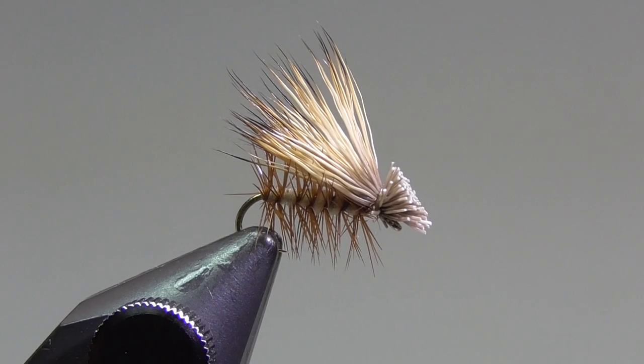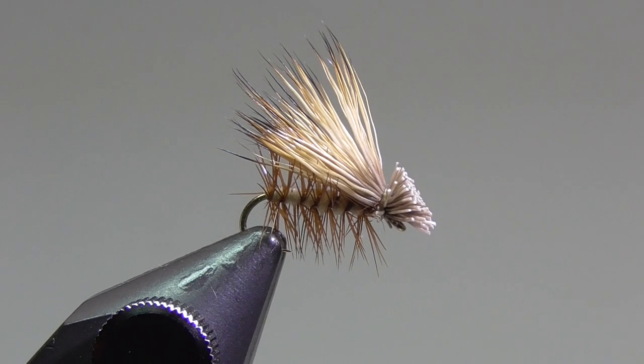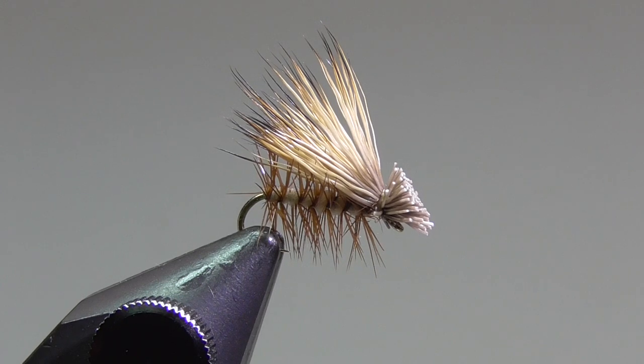Hey everyone, Paul Johnson, Waconia, Minnesota, and the Laughing Trout Fly Tying Club. Today I'm going to be tying an elk hair caddis.